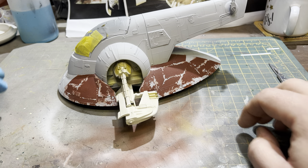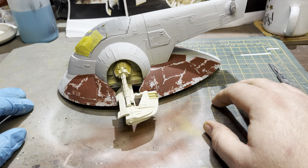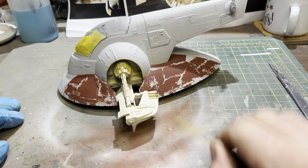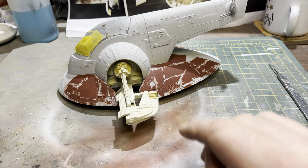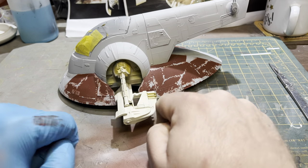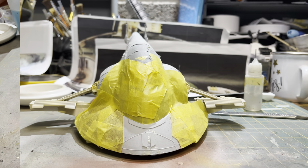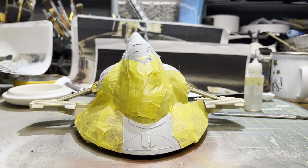The next part is to move on and start masking off other parts of the skirt. We'll start getting the stripes done, and then look at maybe even getting the wing wells of the engine done as well.